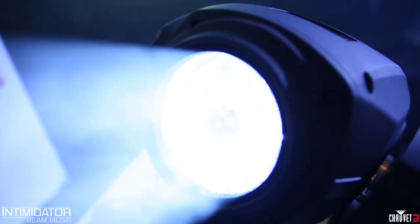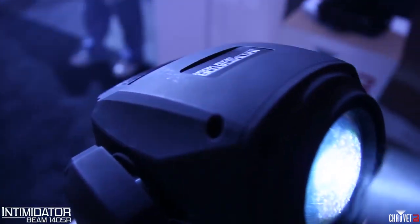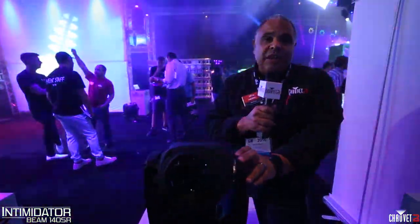Again bright, powerful — it has a 16-facet prism to intensify the effects, and it also has totem mode and a bunch of other features that are going to make this a very popular Intimidator moving head.